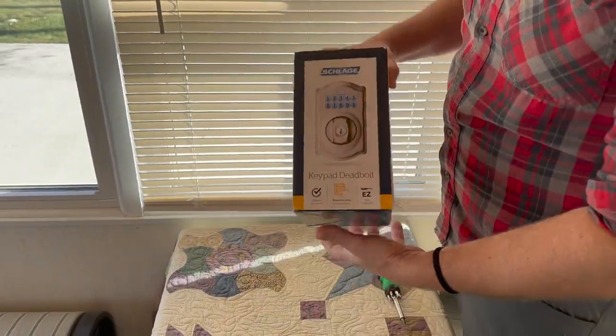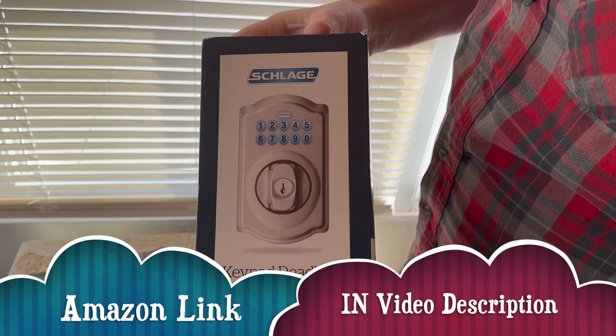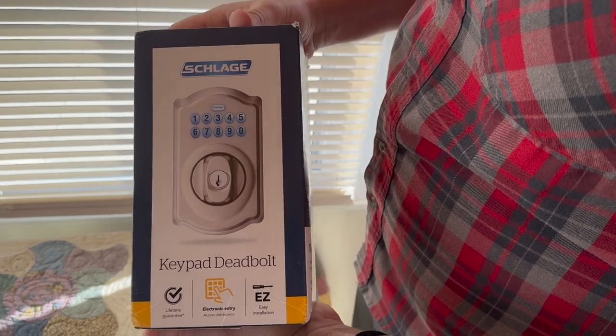As we go into unboxing this, we got it from Amazon. I reviewed a lot of different things and this was the best one I could find for the money. Very good quality — we've got several of these at the lake house and no problems for the last couple of years.